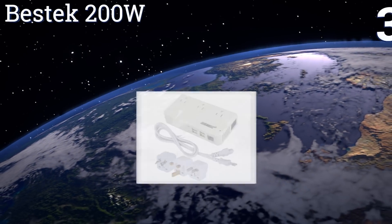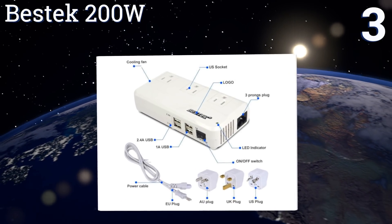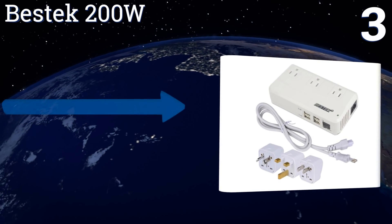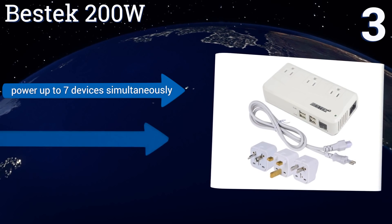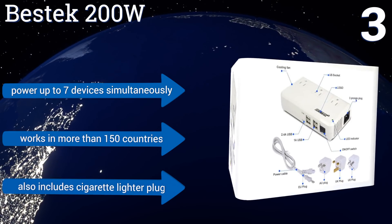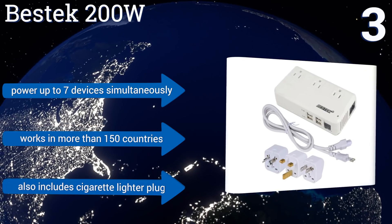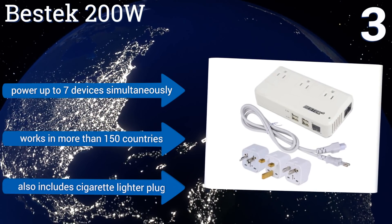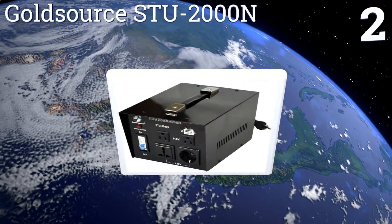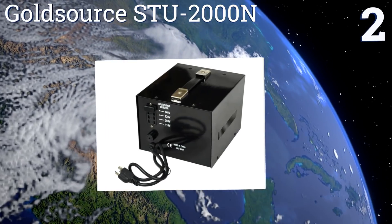Nearing the top of our list at number three, the Best Tech 200W is very lightweight and includes three replaceable plugs, making it the perfect travel companion. Its dual cooling fans make it a safe companion too. It can power up to seven devices simultaneously and works in more than 150 countries. It also includes a cigarette lighter plug.